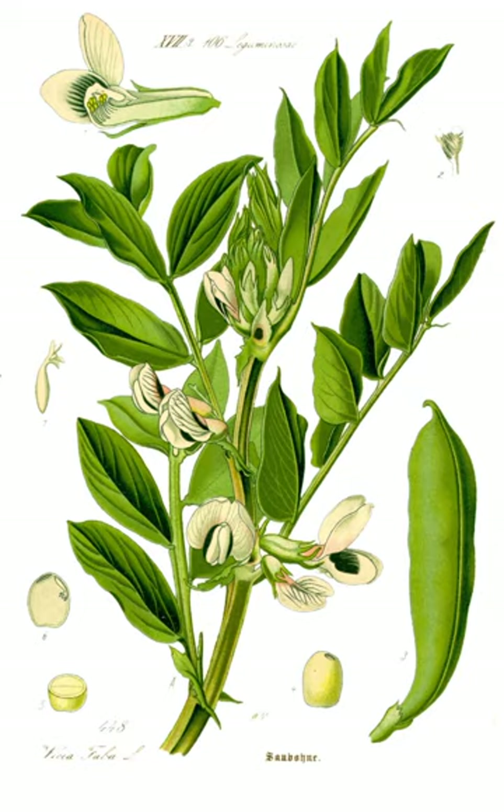In Morocco, fava beans are made into bessara, a dip sold as street food. In Nepal, fava beans are called bakula. They are eaten as a green vegetable when the pods are young, generally stir-fried with garlic.